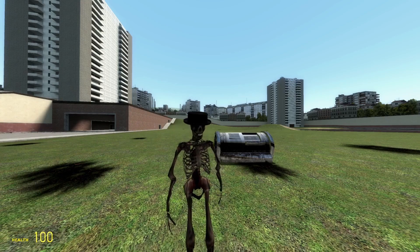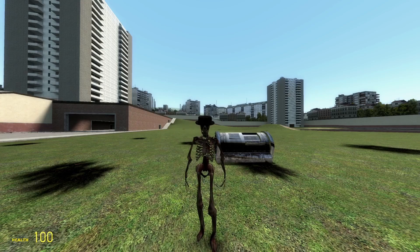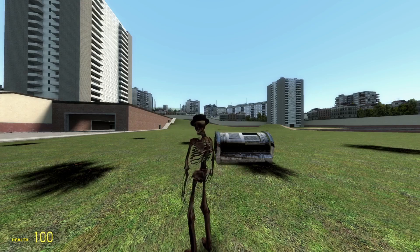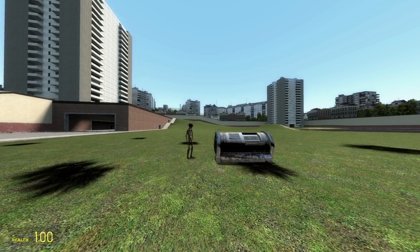Hello and welcome to another episode of Spanish Skeleton Cooking. Today we're gonna try out my brand new smoker. Let's get straight into it — I'm gonna go back here, I'm gonna turn it on. Okay, it is now on.